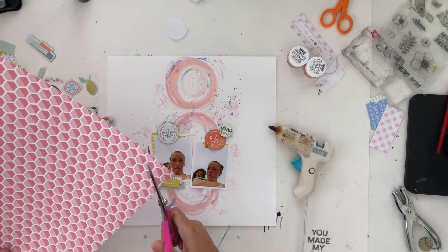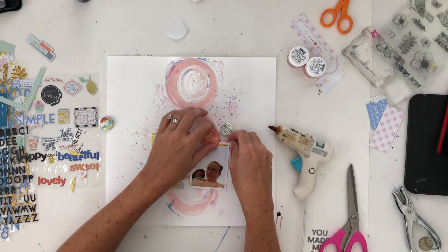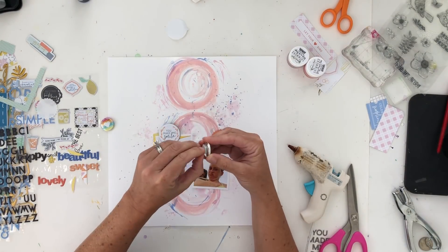I'm going to keep embellishing. These die cut pieces are awesome — one says 'you make me smile' and the other says 'truly you,' and they're so perfect for these photographs.